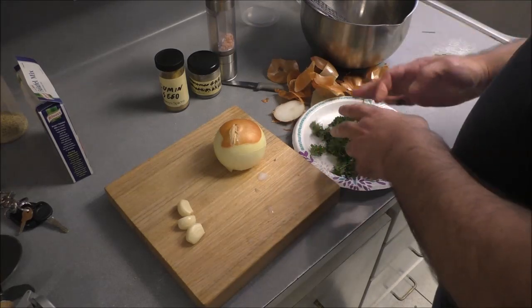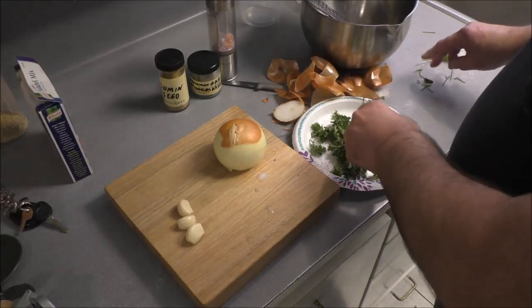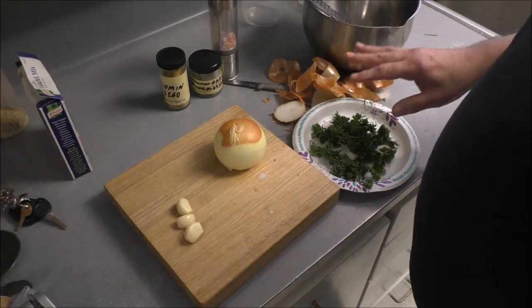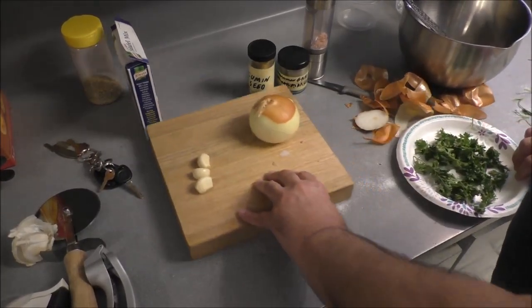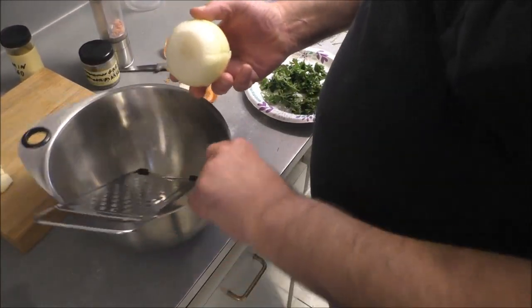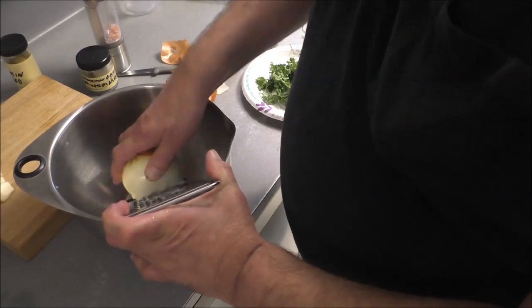Rinse your parsley and get them big stems out of there — you don't want that. I got an onion — like I said, it's bleeding. We're going to grate it and we're going to start crying because the fumes get into your sinuses and that irritates your eyes. So let's grate this onion up.